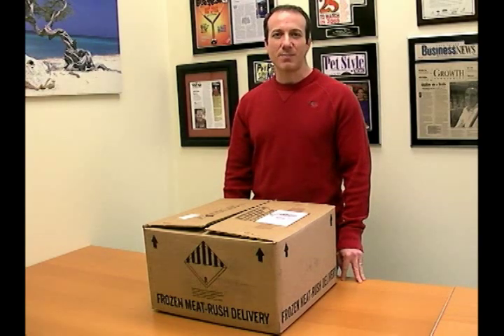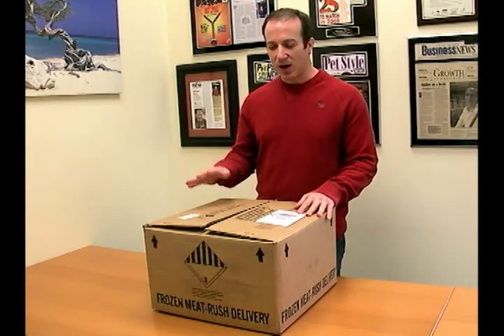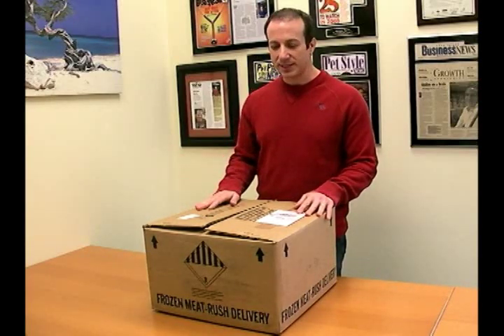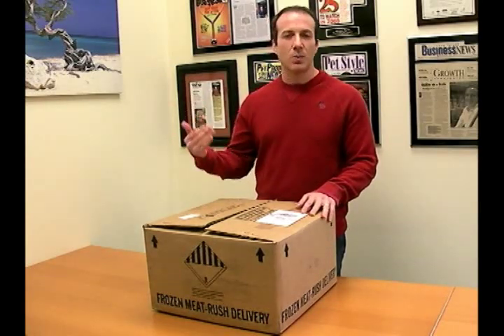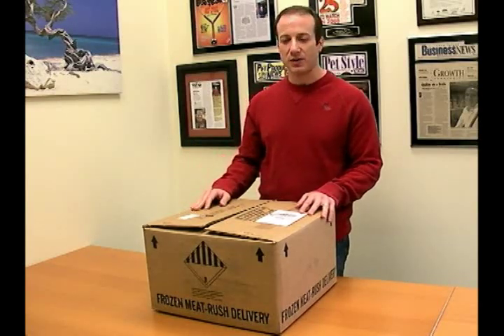Hi, I'm Steven the Pet Man from Big Apple Pet Supply, and I'm here with a box of our frozen feeders that usually go out to our customers. They ship UPS ground, but we basically pack them so that they arrive frozen 100% of the time. I'm going to show you how well we pack, and then I'm going to talk a little bit about our frozen feeders.